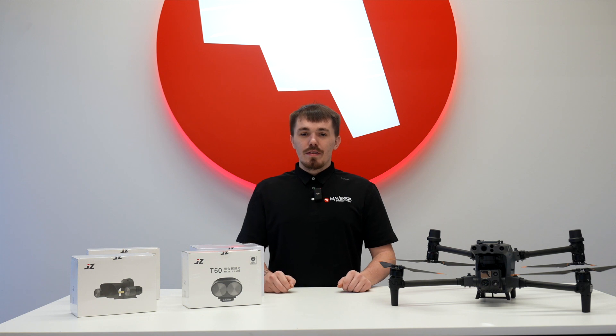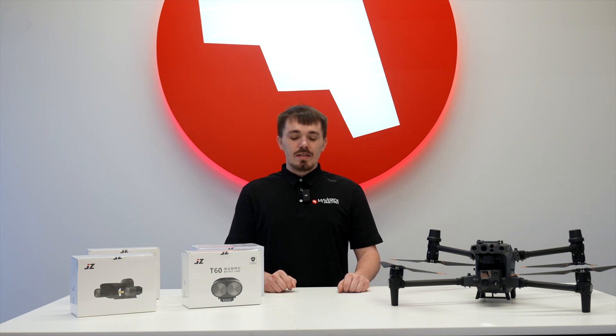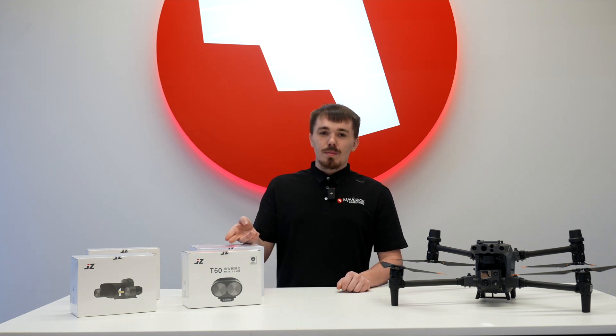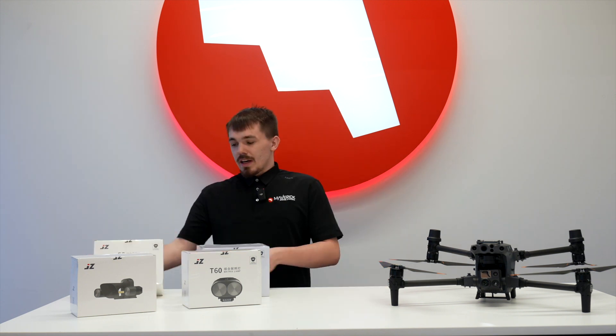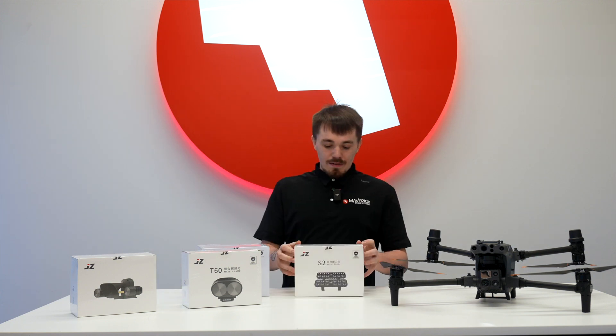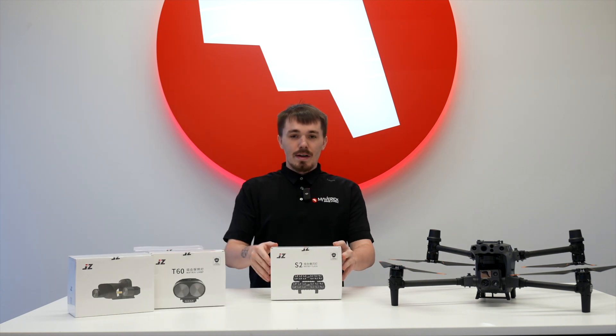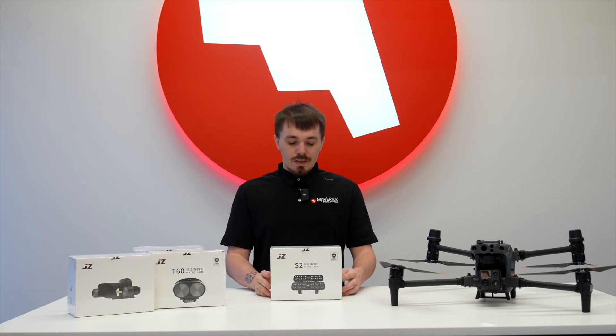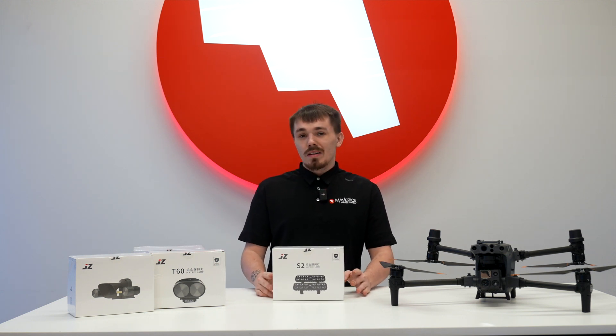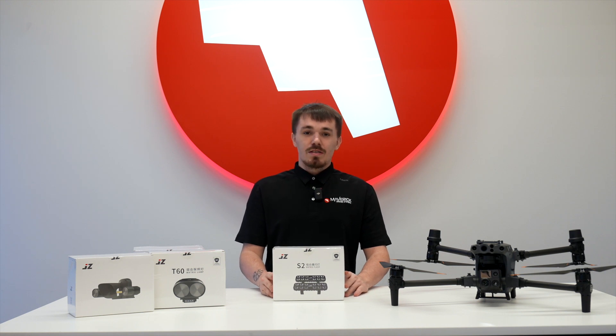As you can see, we have a good selection of different payloads for the DJI Matrice 30 series today. If you watched our previous video on the DJI Mavic 3 Enterprise series, you'll notice that a lot of these are very similar to those. Starting out with one that might be new to everyone is the S2 Matrix Flash. This is geared more towards public safety officials, as it doesn't do spotlight or speaker — it just flashes the lights.